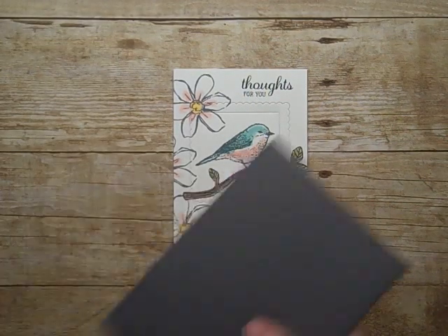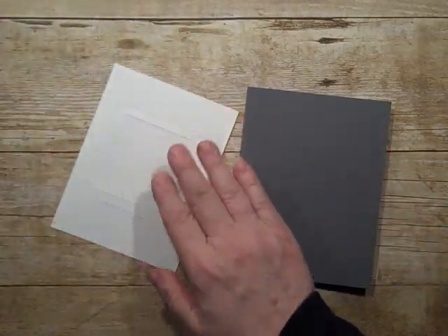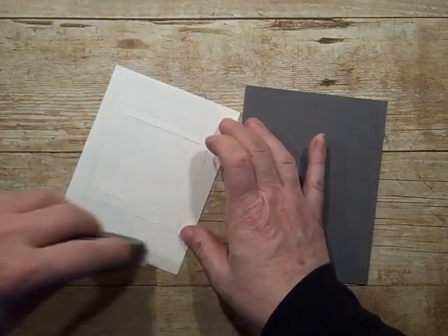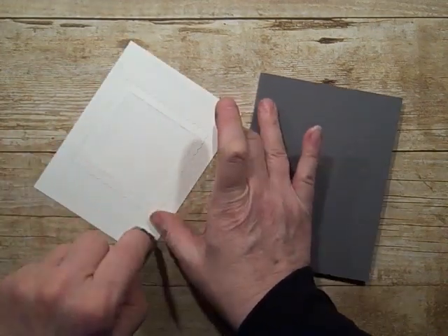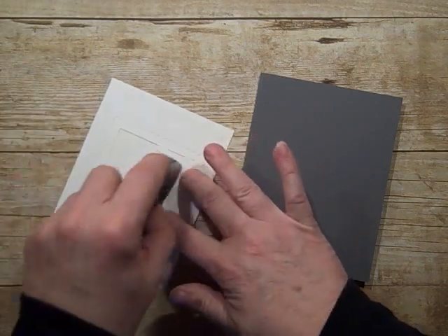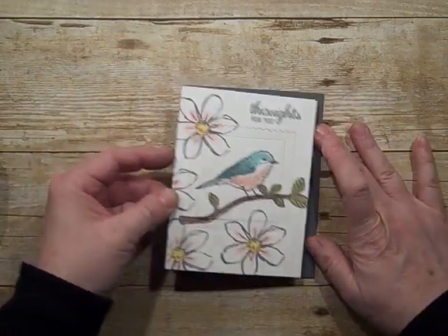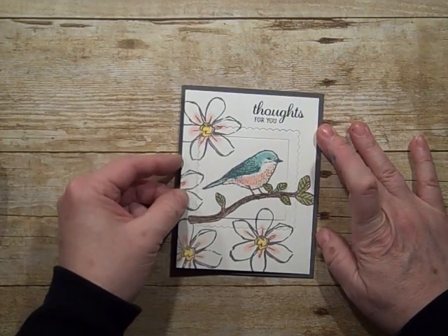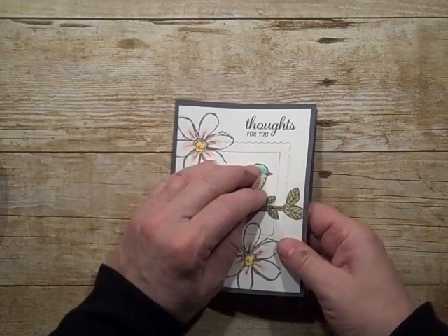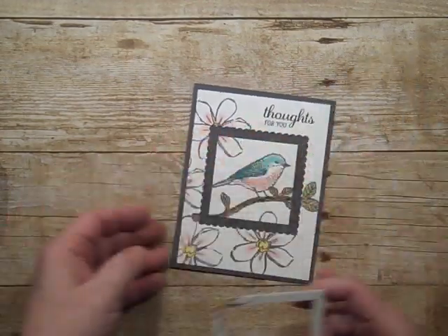Then we'll take our card base — it's just a standard card. We're going to put adhesive on the top and the sides of the outside of it. We're also going to put adhesive on the center piece, but not the scallop piece. So if it falls off, that's okay. Normally they don't stay together this well, so you have to do each piece. We're putting it on, putting in the center piece, taking out the scallop. So that's what it looks like now.